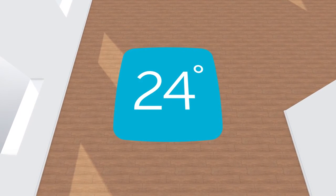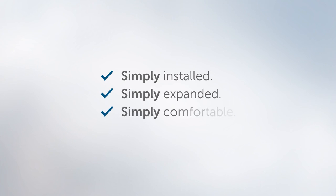Floor heating is smart when everything is simple. Simply installed, simply expanded, simply comfortable.